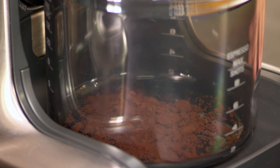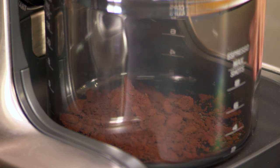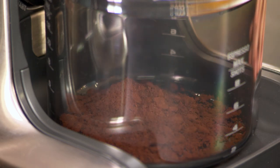When you slice coffee beans, you're getting the most surface area possible. The more surface area, the more flavor.